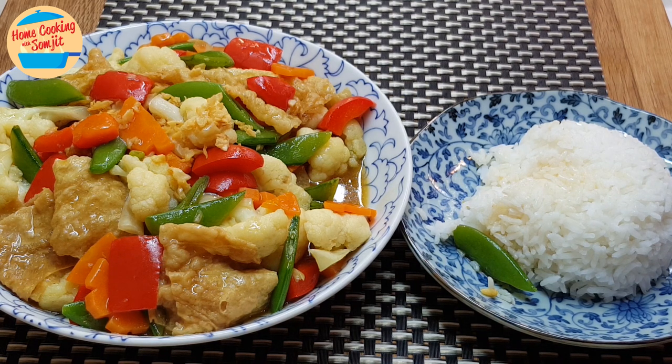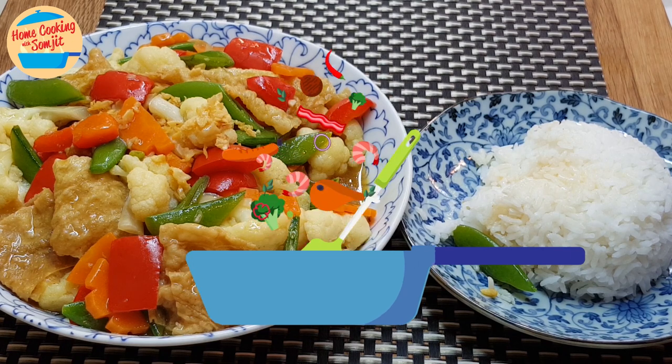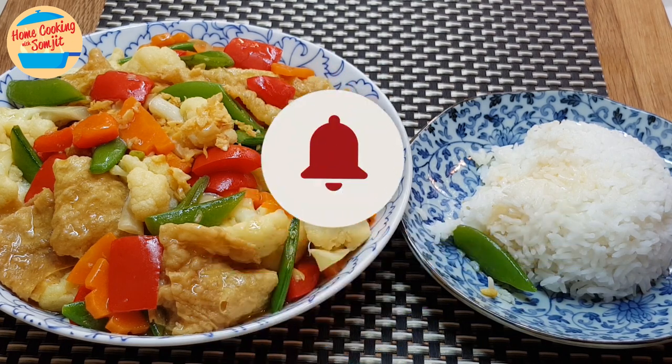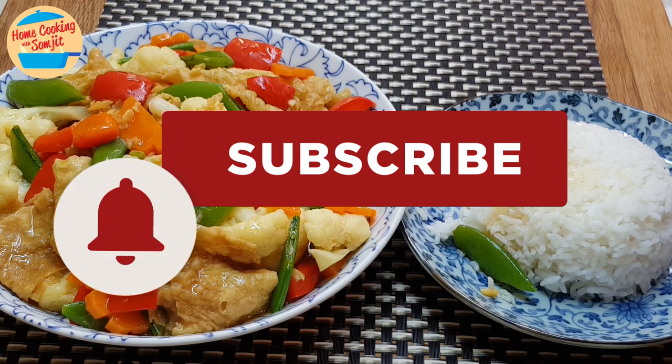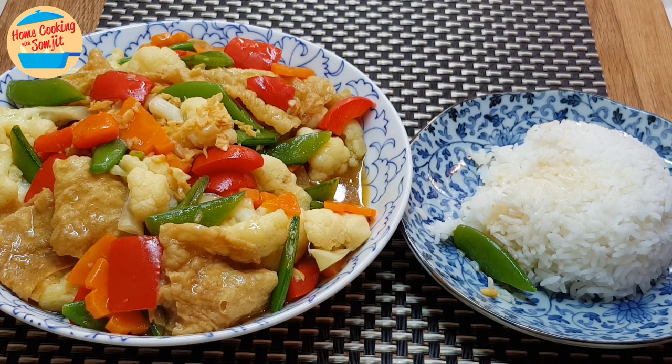Having it with rice is so delicious. If you have tried the recipe, do share the outcome in the comments below — I would love to hear from you. Thank you for watching. If you like this video, please share with your friends, and remember to subscribe for more of my simple home cook dishes like this. Thank you and bye-bye.